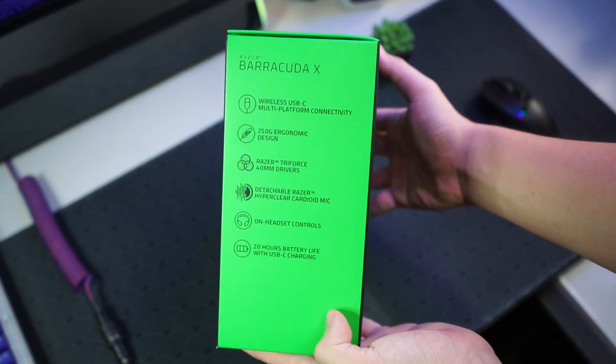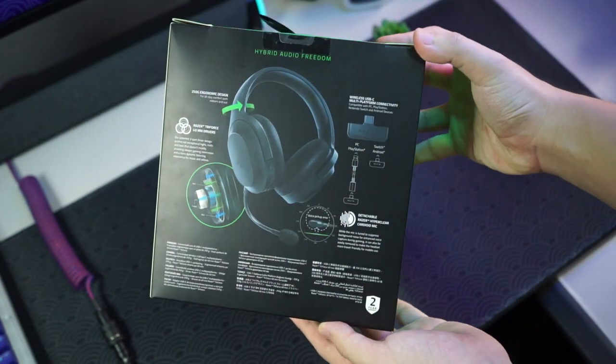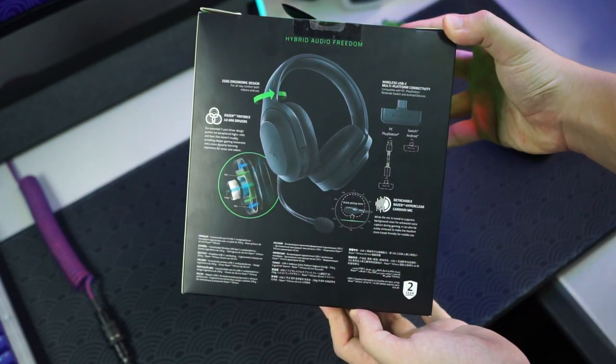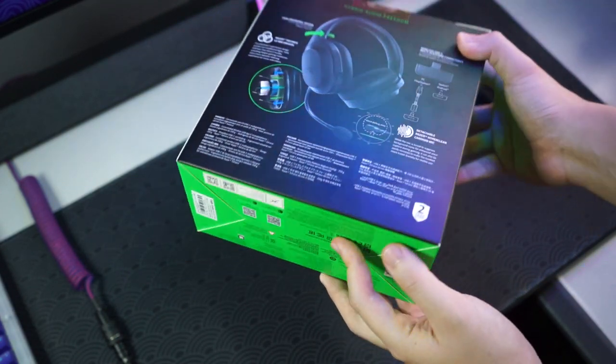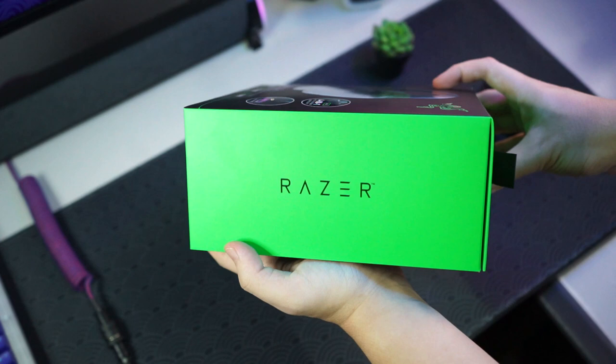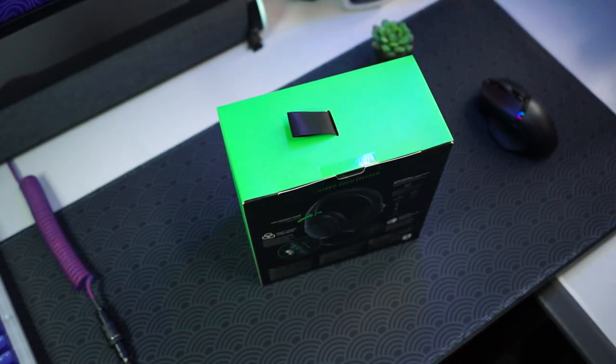It also has on-headset controls and a 20-hour battery life. On the back of the box you can see more details — it puts everything visually so you can see all the drivers and specs. On the bottom there's nothing much, and on the right side is just the Razer logo. So now let's unbox it.